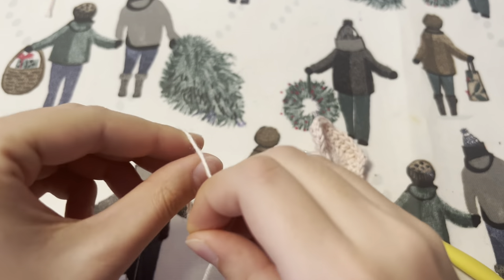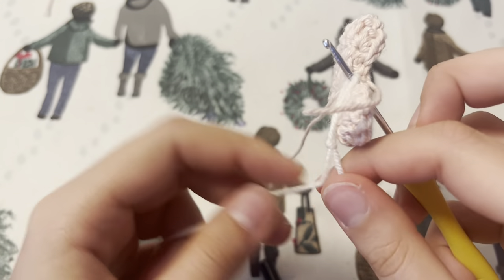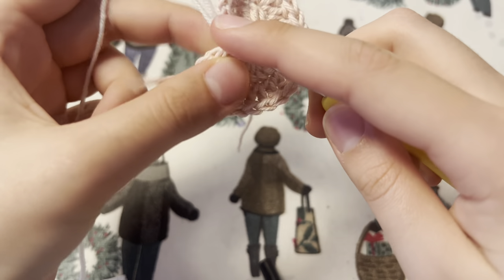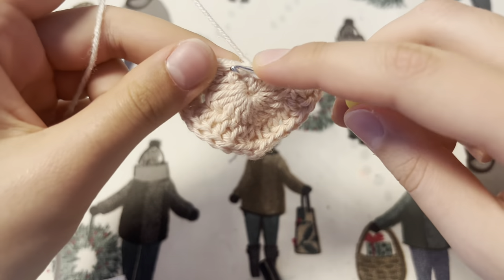To make the border around the heart I'm going to tie a knot with my white yarn and just work single crochets all around. I think this is going to make a nice and clean cut border.